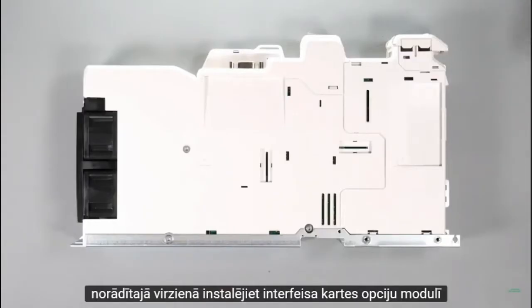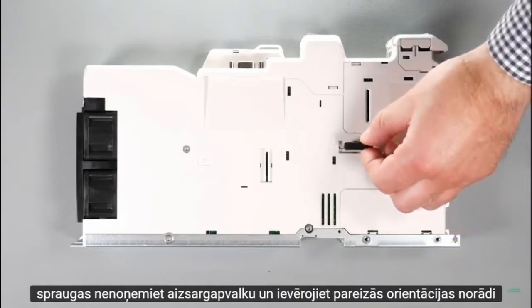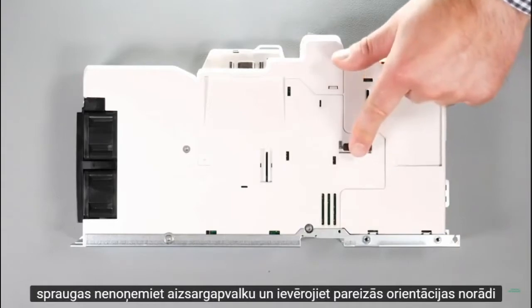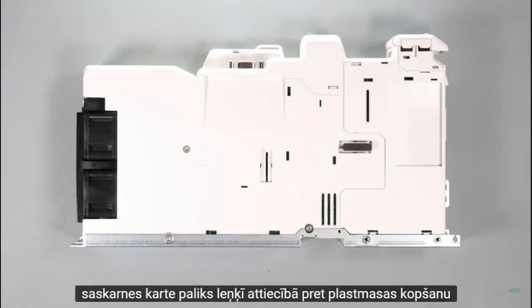Install the interface cards into the option module slots. Do not remove the protective cover and observe the correct orientation. Note the interface card will remain at an angle with respect to the plastic.